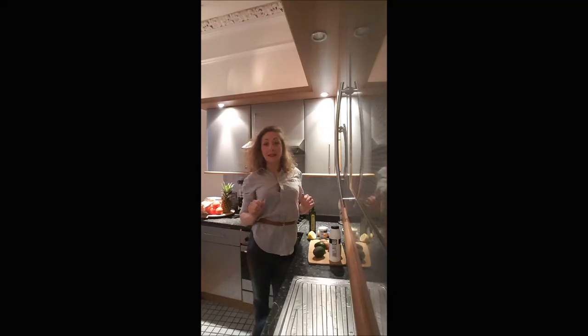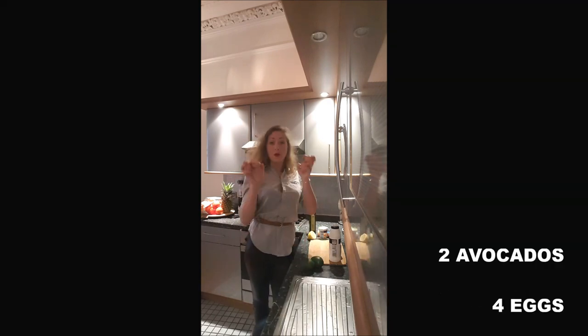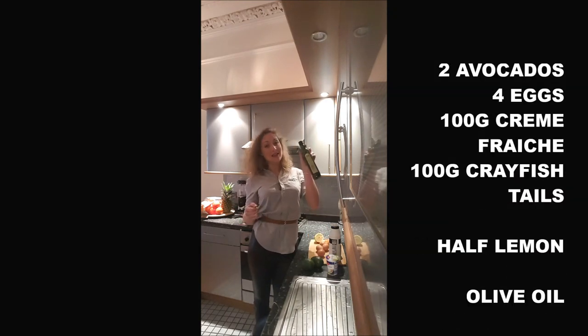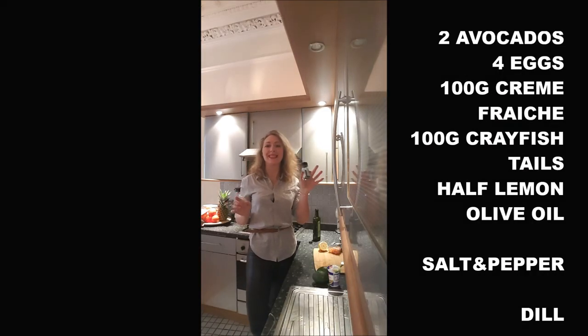To make this recipe for two persons, you will need two avocados, four eggs, 100 grams of crème fraîche, 100 grams of crayfish tails, half a lemon, a dash of olive oil, salt and pepper, and a little bit of dill.